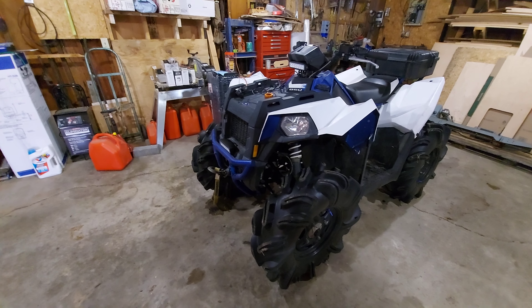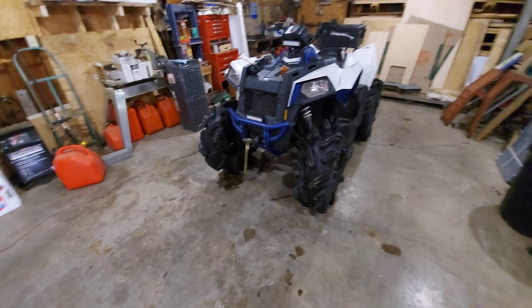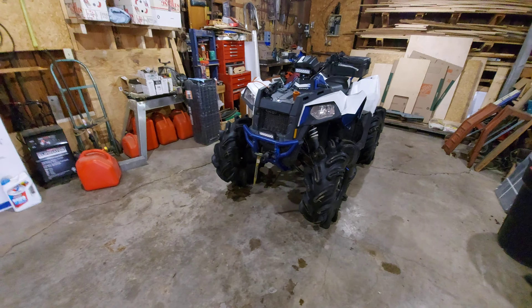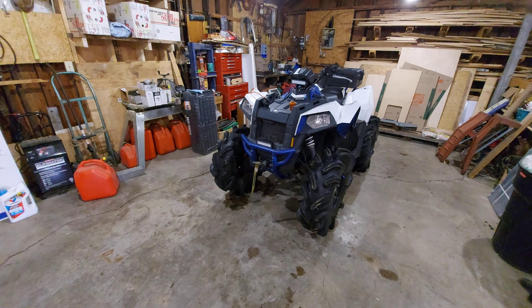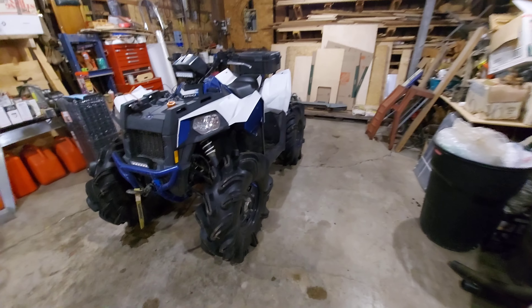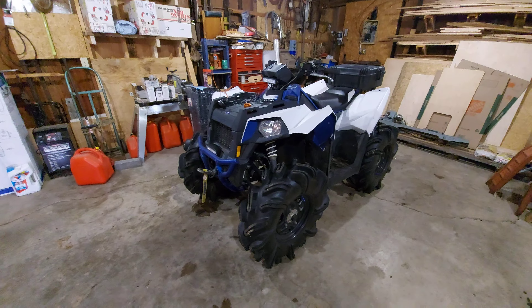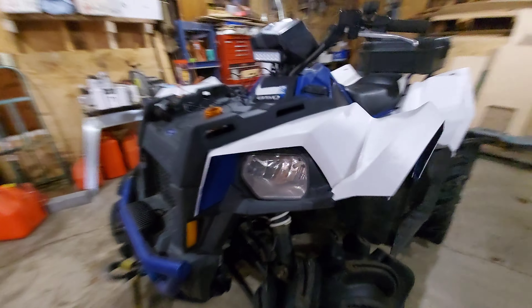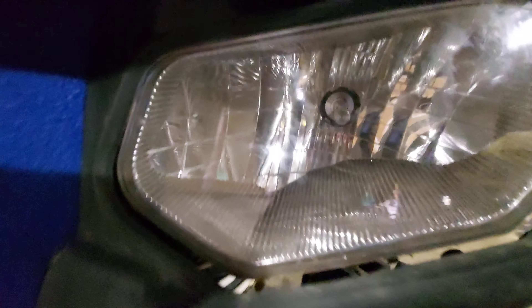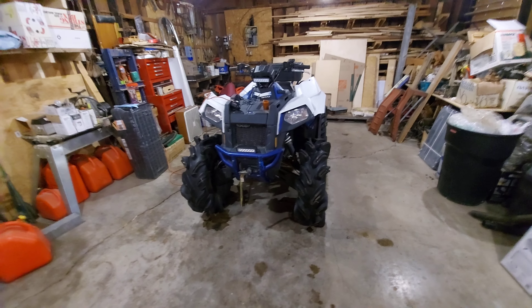Polaris bearings here in Canada are about 60 bucks a piece. I suggest stocking up on bushings — every bushing on this bike has been replaced except for the shock bushings. I upgraded to EPI bushings, got them off Amazon. If you don't want to replace them every year, there's another brand called DK Off-Road from a guy in Edmonton, Alberta.